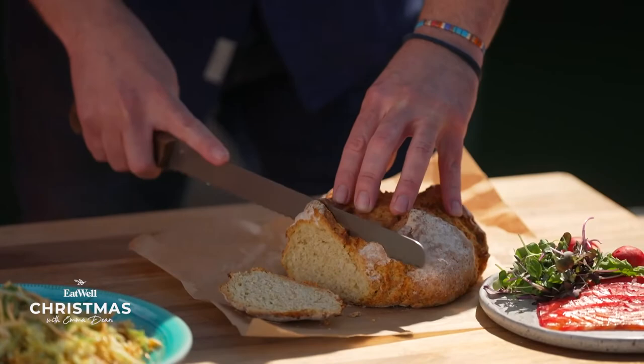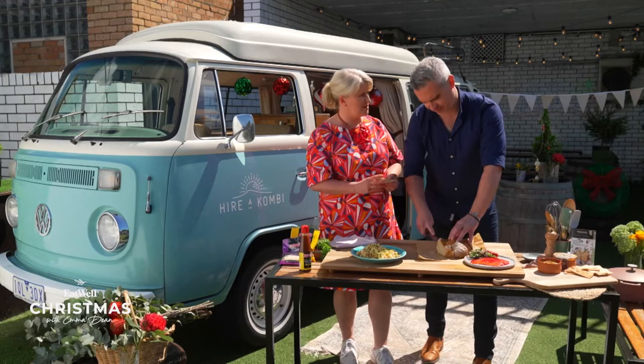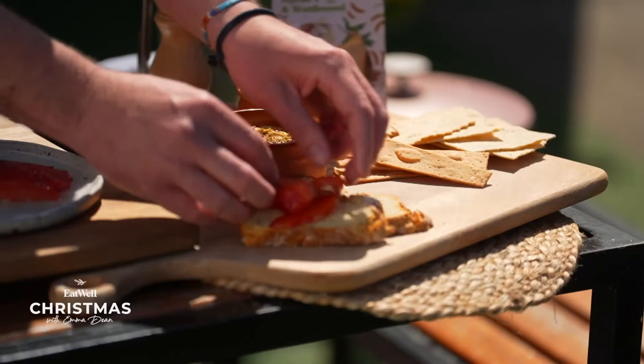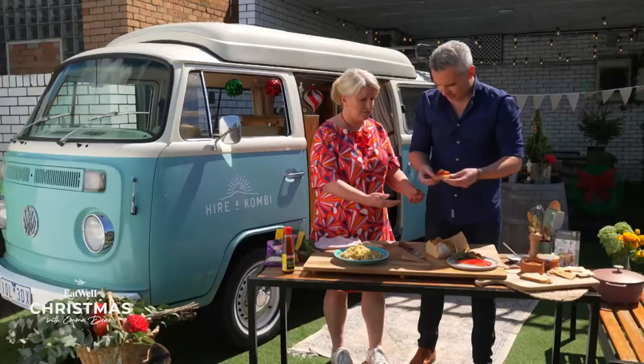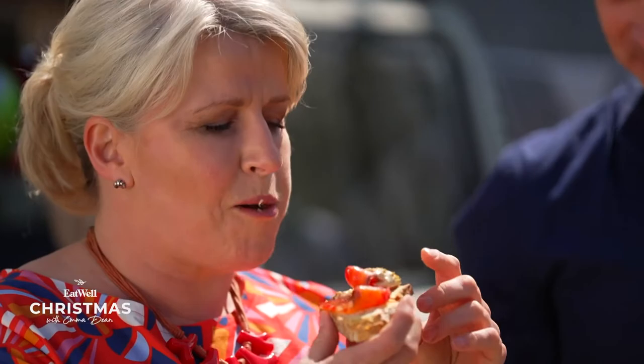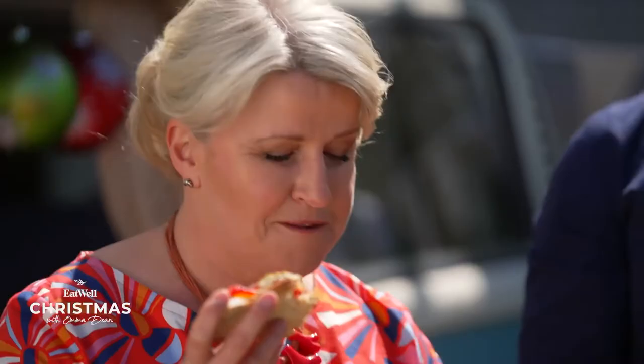It's quite dense, so you don't really want to have it too thick. Delicious! Look at that — the wee crunchy bits. I like the wee crunchy bits. So this is our beetroot gravlax — a really nice, clean accompaniment to the bread. There is sustantia. This is amazing.